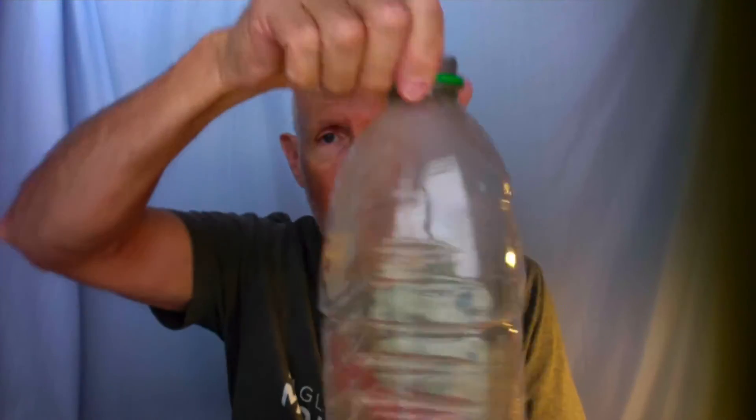For the first one, what you need is a clear plastic bottle — an iced tea bottle, like a Lipton iced tea bottle. This happens to be a lemonade bottle. A 2-liter pop bottle works great, but you want it to be clear, and you need to have a lid for it.